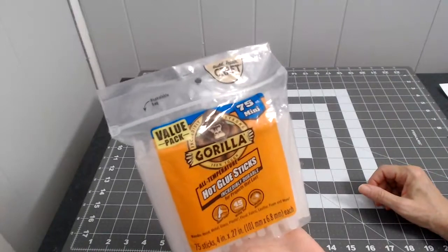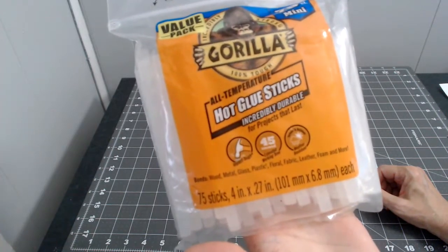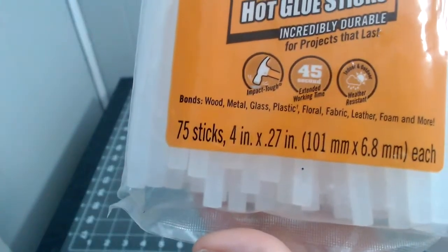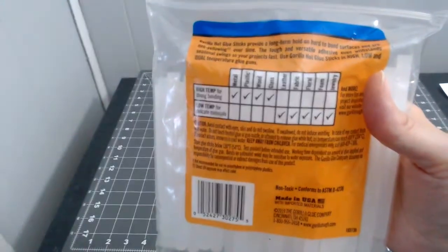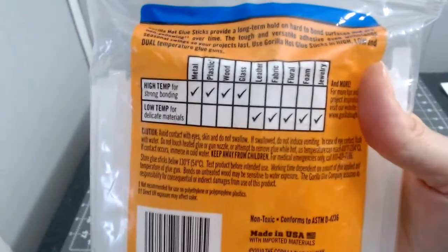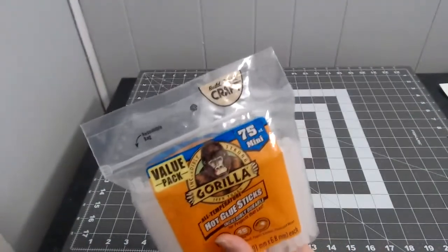I got some more hot glue sticks from Walmart — I've never tried this brand before. It says it bonds wood, metal, glass, plastic, floral, fabric, leather, foam, and more. You get 75 sticks. I think these were about $7.97. You can use them with a high temp or a low temp gun.